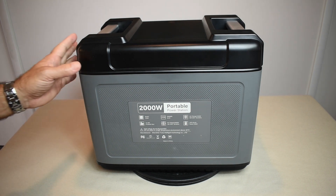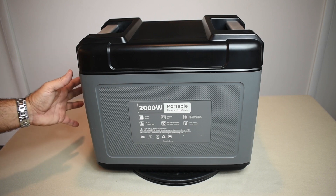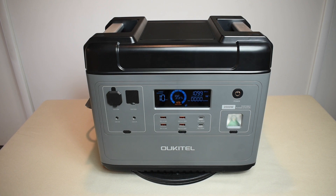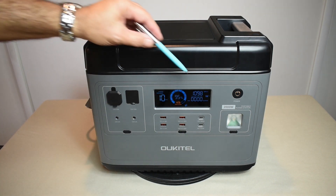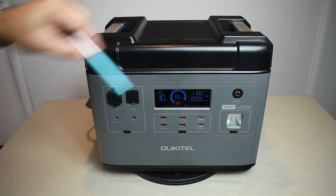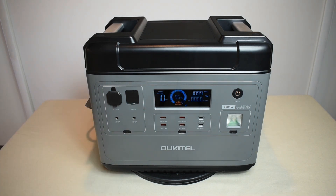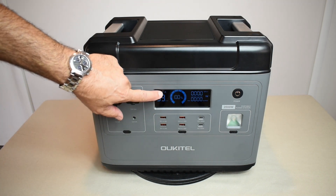When delivered, the unit was at around 40% charge. I connected the AC cable and charged at 1,100 watts. We went from around 42% up to 95%, and you can see it's just a hair under 1,100 watts input power, with about 10 minutes remaining to reach 100%. We're now up to 100%, and you can see the fan spinning on the side.